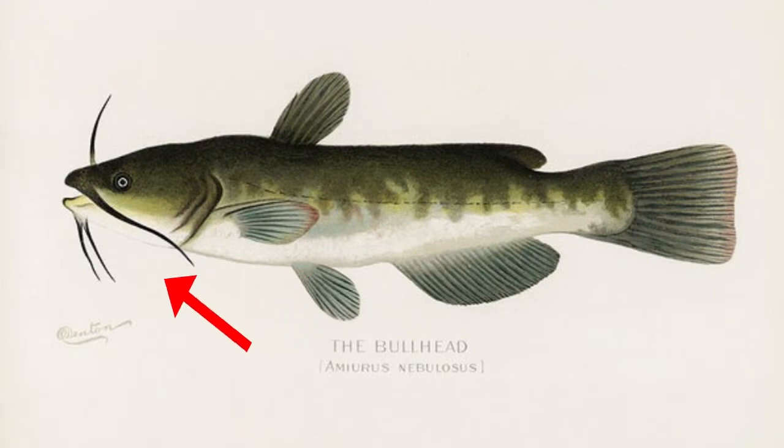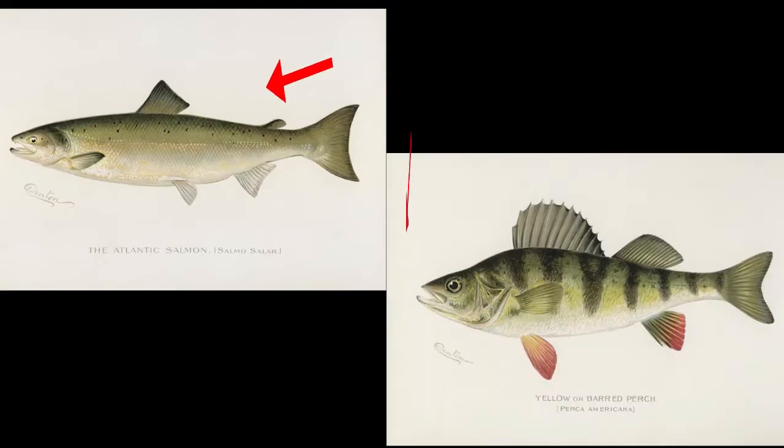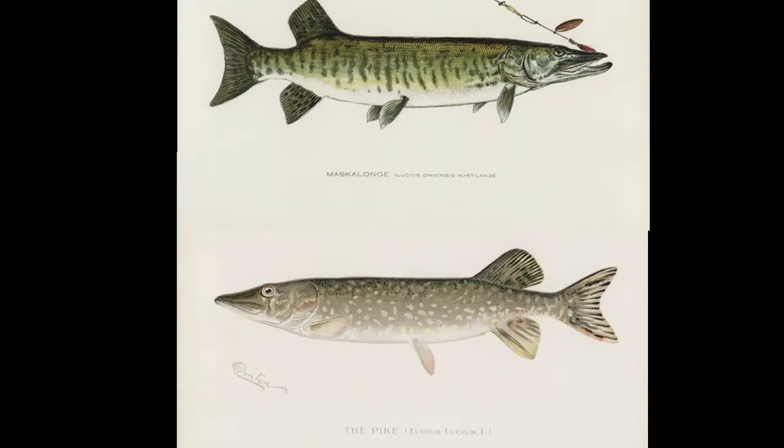How do we tell one species of fish from other species of fish? In simple terms, we're looking at characteristics of shapes, sizes, colors, the presence and absence of certain body parts, and the placement of body parts in relation to other parts of the fish. Some fish have unique features like barbels. Some have one dorsal fin, some have two. Some have stripes, and some have spots.